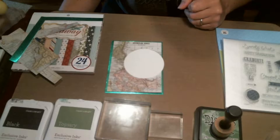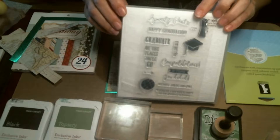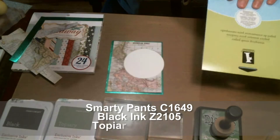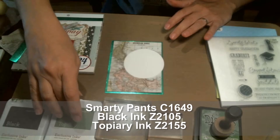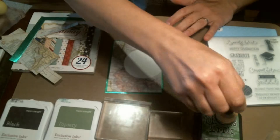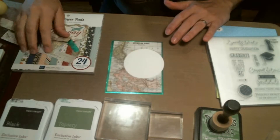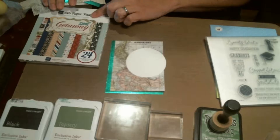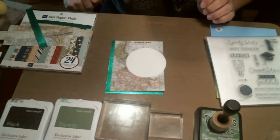Hello everyone and welcome to another video at my YouTube channel. Today I'm going to be making a graduation card featuring the Smarty Pants stamp set by Close to My Heart. I'm going to be needing some masking paper, black ink, topiary ink, a couple of stamp blocks, some Mowed Lawn Distress ink, some green foil paper, and a matte paper from this Echo Park Getaways paper pack. That's all the supplies needed, so let's get started.